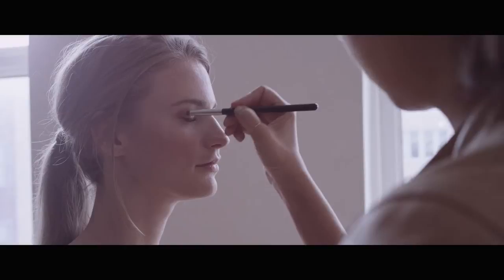The second step is the cream eyeshadow stick. It's perfect for the summer because there are no loose powders to worry about. You just swipe it right on, blend it with your fingertips, and you're good to go. The shade is really universal and works on all skin types.